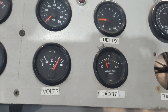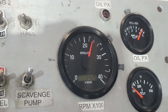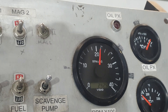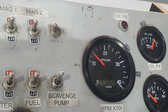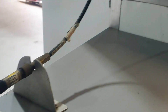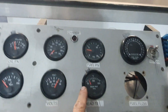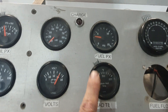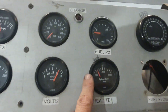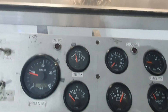The cylinder head temperature probe is faulty. That's the correct temperature there — there's obviously something wrong with the probe. No big deal, we'll ignore that for now.